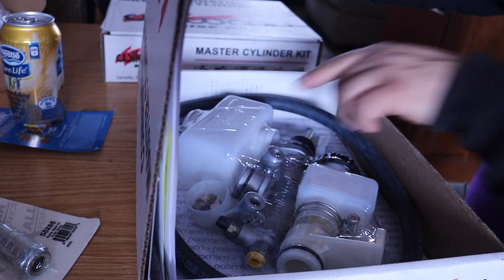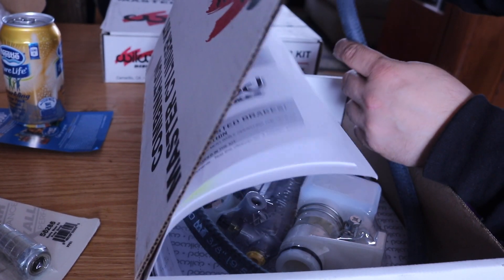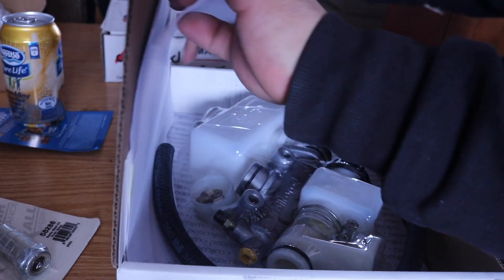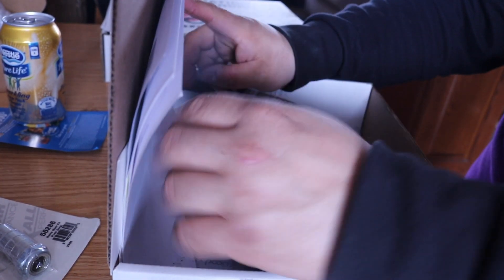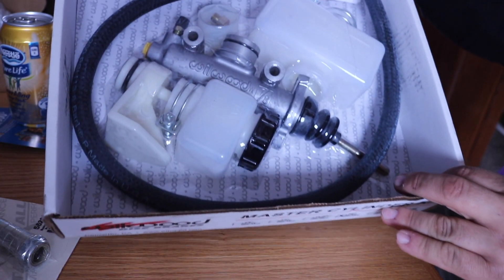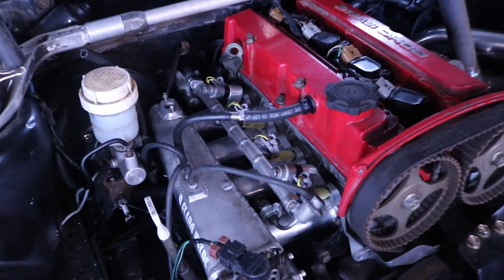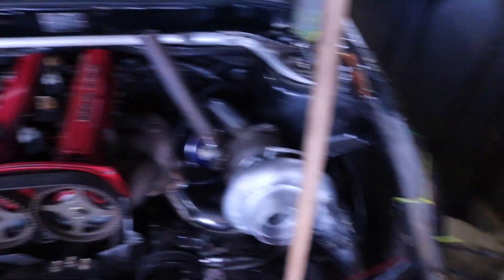The other one is actually going to go for my clutch master on the Evo. So my injectors are all plugged. Everything is plugged. Right now the car is 100% wired in the engine bay.